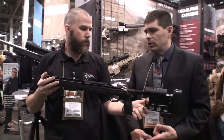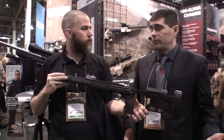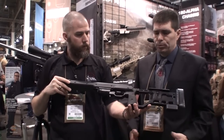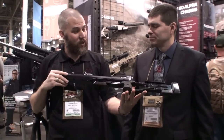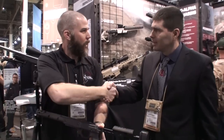We may consider a long-action version and also a folding version if that's what guys want. Depending on the feedback that we get, we'll proceed from there. This is definitely making me want to get a Savage to be able to utilize this chassis. Very nice overall — thank you very much for your time.